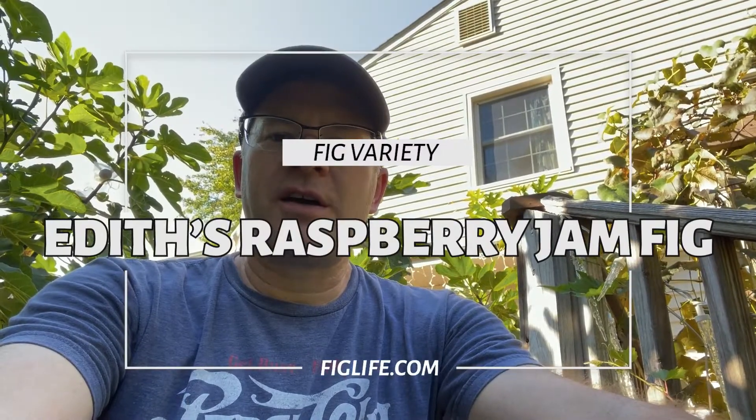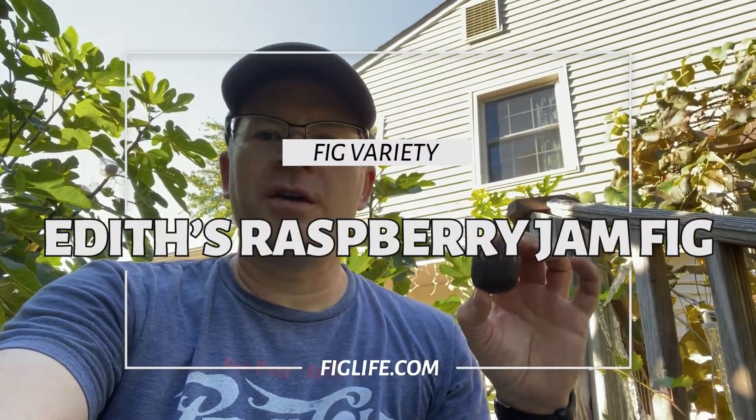Hey, good afternoon. This is Pete from figalite.com, and today I'm going to look at a fig called Edith's Raspberry Jam.